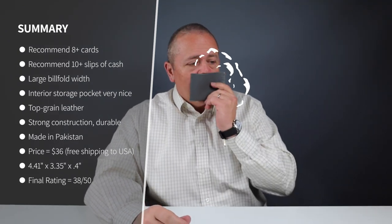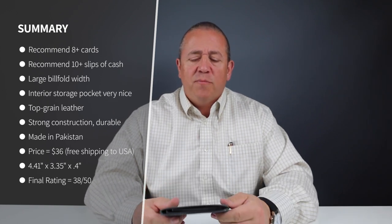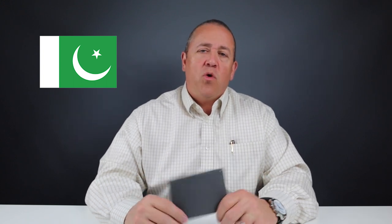We have top grain veg tan leather — smells good. It's missing the imperfections you'd see with full grain. Top grain in this case — they need to strip it down a little bit just for the thinness factor to accommodate the design. But it's still wonderful leather. The stitching is nice, it's a fold over. The price is 36 bucks. This is made in Pakistan and shipping is free to the United States. That's an excellent price point for the quality of the leather and the handmade nature of this wallet.